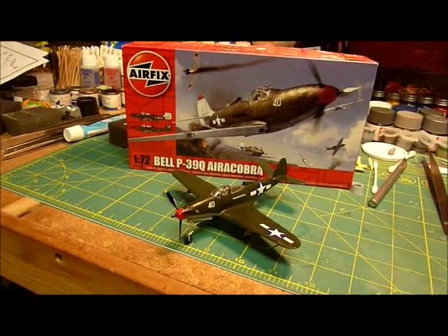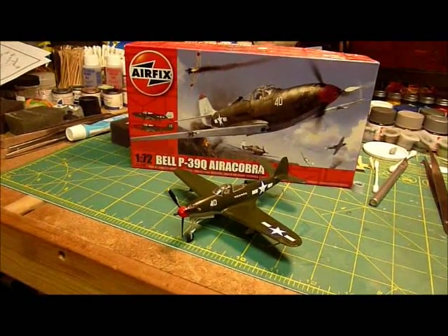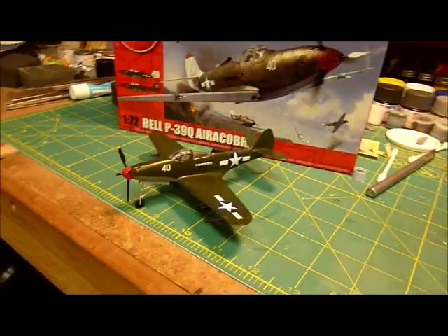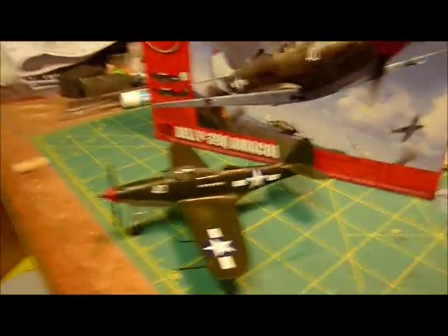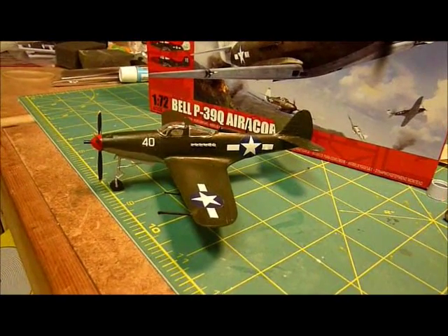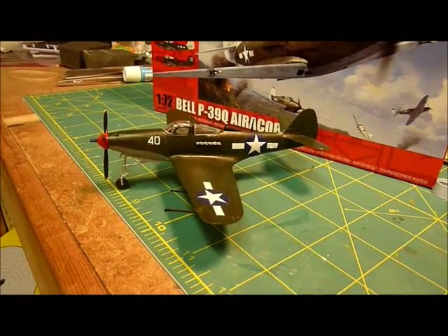This is my completed Airfix 1/72nd Bell P-39Q Aircobra. I haven't seen too many build videos on this online. I don't know if it's necessarily a real popular plane, but I had a lot of fun building it.